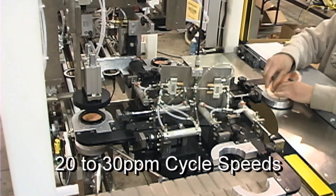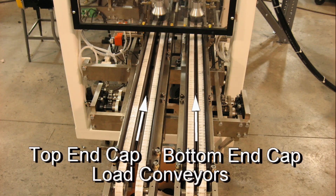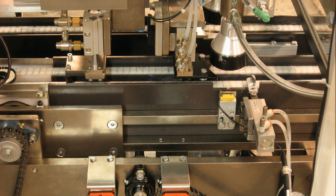Although this particular filter media is arduous to load quickly, these machines are typically actuated at 20 to 30 parts per minute. Top and bottom end caps are placed onto individual incoming load conveyors, where the end caps are queued and dispensed with adhesive.